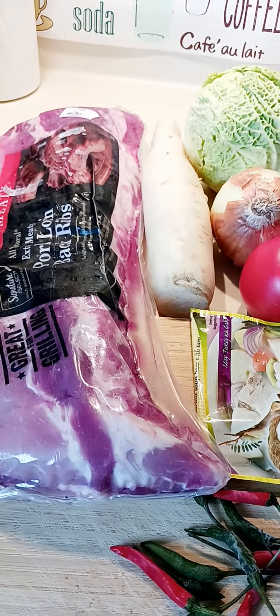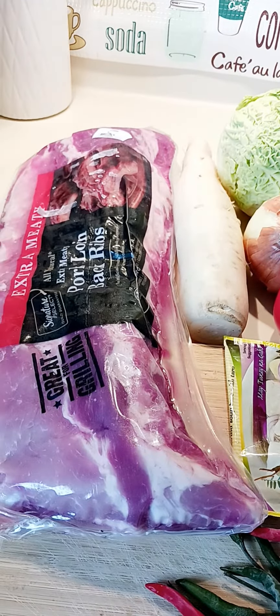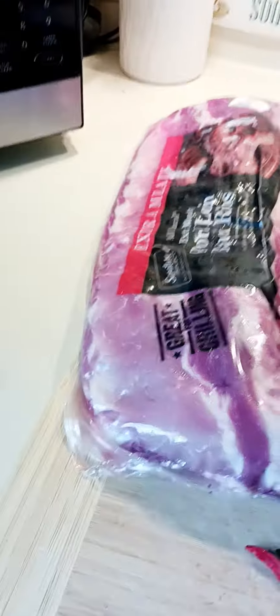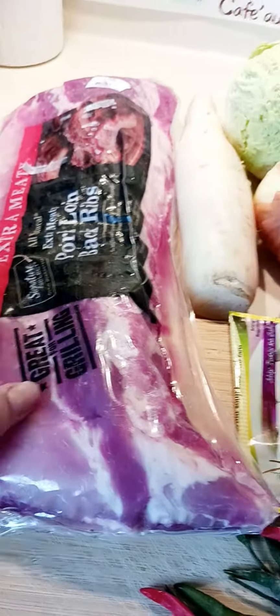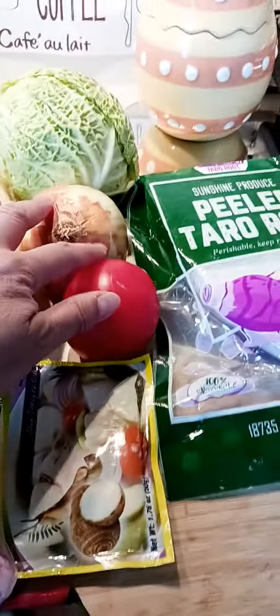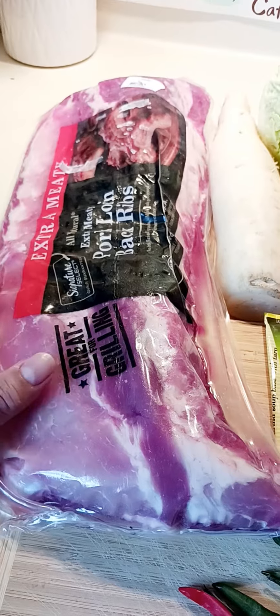Good afternoon everyone. The recipe today will be tamarind soup with spare ribs. I'll be using spare ribs here — about 3.38 pounds — and I'll use the whole entire slab but slice it into small pieces. Then I will cook that with onion and tomatoes to make it tender first.